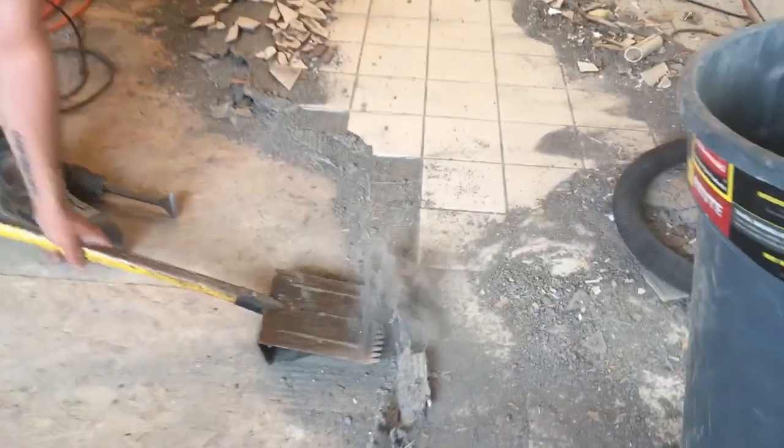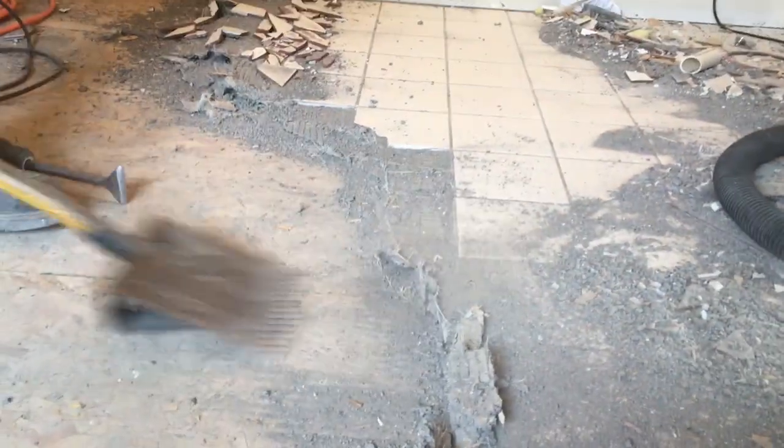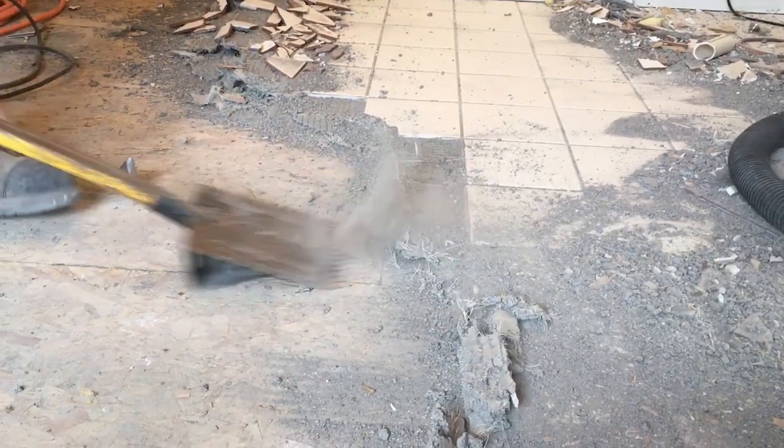Sometimes, especially on production houses, you just find it nailed down, which is easy enough — get a shingle ripper, a tear-off shovel, down between the plywood and the backer and pop them up. But in this case, that's very difficult since everything's glued together and kind of acts as one material.